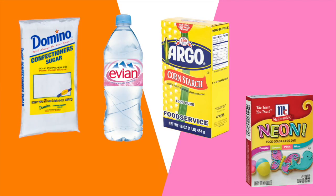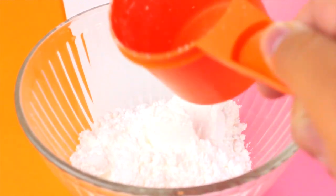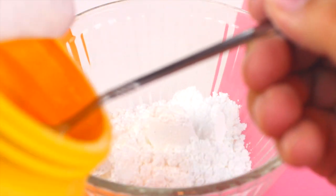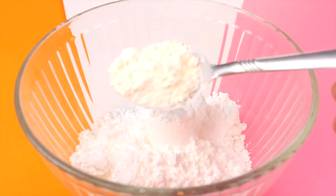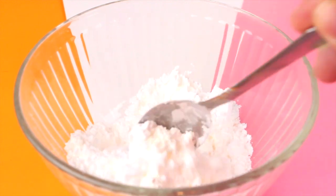For this DIY you're going to need some powdered sugar, water, cornstarch, and completely optional but where's the fun — some food coloring. To start, take one cup of powdered sugar and empty that into the bowl. Then add in one tablespoon of cornstarch and go ahead and mix those two ingredients together in your bowl.